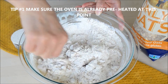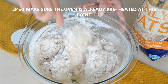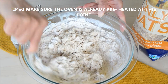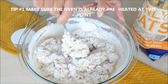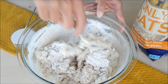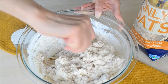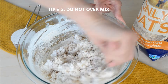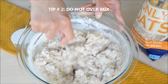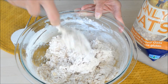Make sure that at this point your oven is already preheated, because as soon as we mix this it needs to go into the oven immediately — that's because of the baking soda, which will start reacting. Just mix it until just combined with no more raw flour visible, but we don't want to mix it too much.